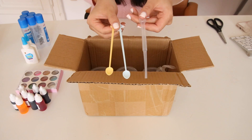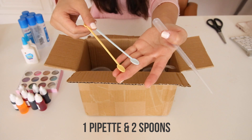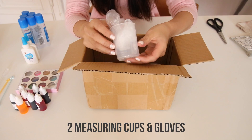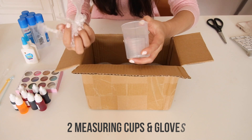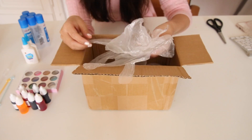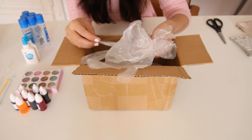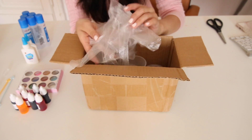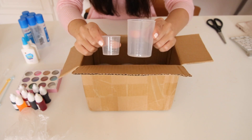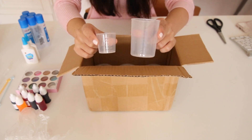Now you get some mixing tools — a pipette and two little spoons. How cute are these tiny spoons? You also get two measuring cups and some safety gloves. It's really cool that they included gloves, because if you make a lot of slime, it's not a good idea to expose yourself to too much borax. The measuring cups are so convenient because they have the measurements written on the sides.